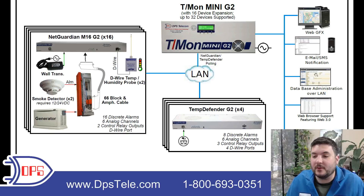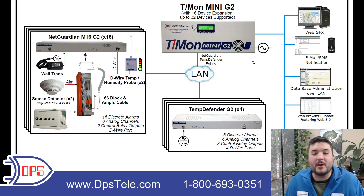The T-Mon has a web interface for configuration where you'd set everything up, and the web browser can do a lot of different things — you can even generate reports and export them as PDFs. The T-Mon is a powerful master, particularly when you're pulling in NetGuardians and TempDefenders, which are both remotes made by DPS. But there is protocol support for 35 or more protocols, so if you have legacy gear or anything with proprietary protocols, T-Mon is a very flexible device. You always want everything to come into a single monitoring umbrella, and T-Mon is a way to do that.